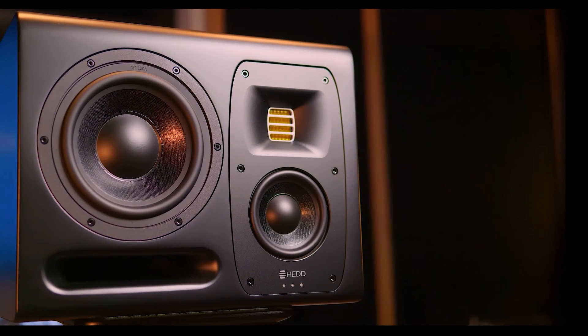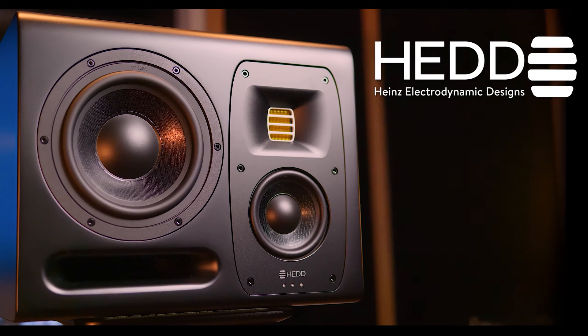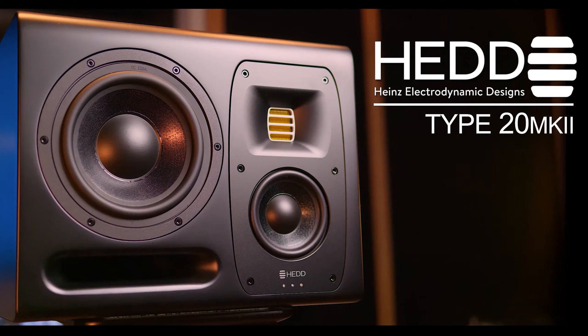Hey guys, my name is Christian. Hopefully you are all doing well. Welcome to my channel. Today we are going to take a look at the HEAD Type 20 Mark 2s, which are a compact three-way speaker system with some very interesting features.